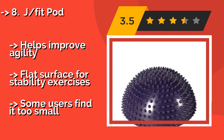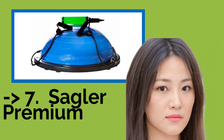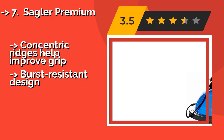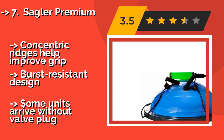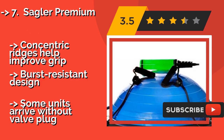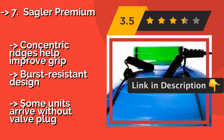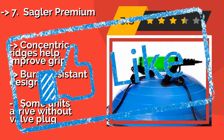Check out the link in the description to buy this product from Amazon. The ninth one is the Sagler Premium, approximately $60. What sets the 20-inch Sagler Premium apart from its competition is the quality of its resistance bands, which feature foam-padded handholds and metal carabiners for attachment to the base. The whole set weighs under 14 pounds for easy portability. Concentric ridges help improve grip and it features a burst-resistant design. However, some units arrive without a valve plug.